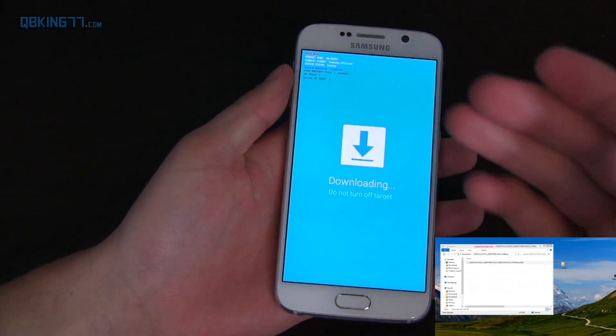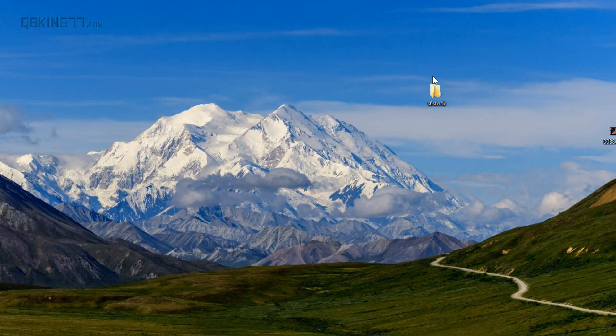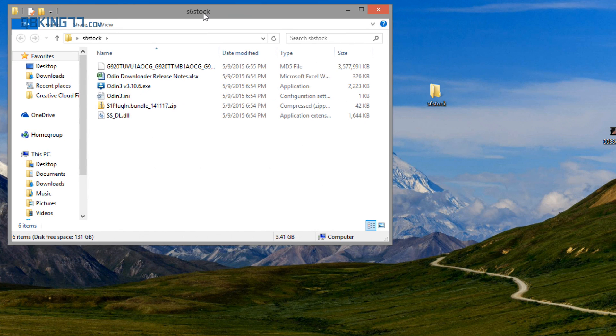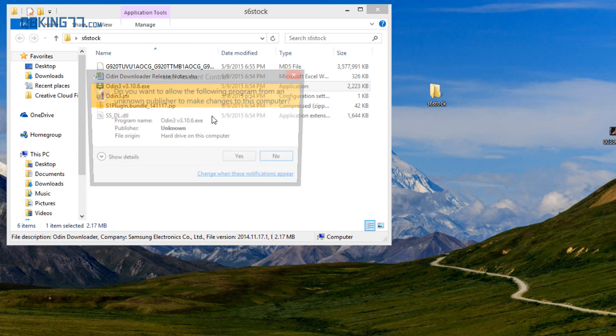Again, it's going to completely wipe everything, so make note of that. We are now in download mode. Now that the file's transferred over, let's run back to our folder on the desktop. Open it up — you'll see S6 Stock. I recommend you right click on the Odin exe file and hit Run as Administrator. Allow user account control and this will open up Odin.